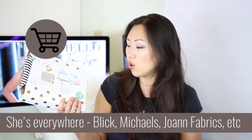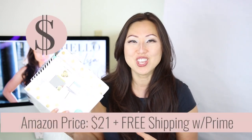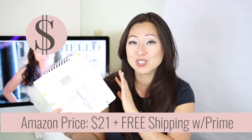Today we're opening up the Heidi Swapp Memory Planner. I don't see a lot of Heidi Swapp unboxings, and I think that's mostly because her products are so accessible — they are flooded in the market. I believe you can find them at Target, for sure they are at Michael's, and I believe they might be at Joanne Fabrics as well. I ordered this off of Amazon because I am addicted to instant delivery, and it was $21 — super affordable — and it got here in like a day. So let's check it out and see what's inside.